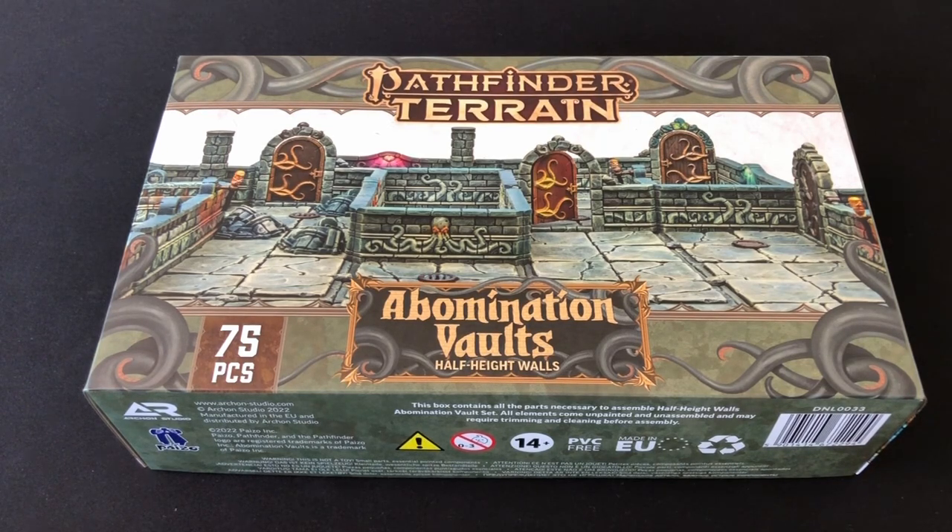If we look at the box for the terrain we can see some beautiful professionally painted terrain, and that's not what I'm going to be doing in this video. As a Dungeon Master I love having painted terrain and miniatures on the table, but I know a lot of DMs have a lot to think about and may not have time to paint things to a really high standard. So in this video I'm going to look at a way to emulate the look of this cover in a very quick and simple way — a good enough tabletop standard to have really good looking dungeons for your heroes to explore.